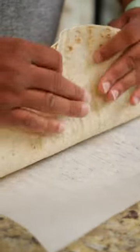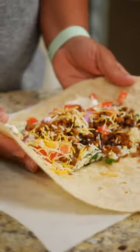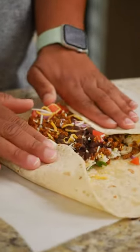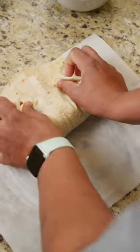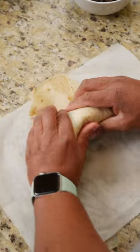I like to tuck everything back into the half of the burrito. Pick up those sides, flatten it out, pick up the back, tuck everything in, tuck in these corners, and roll her up.